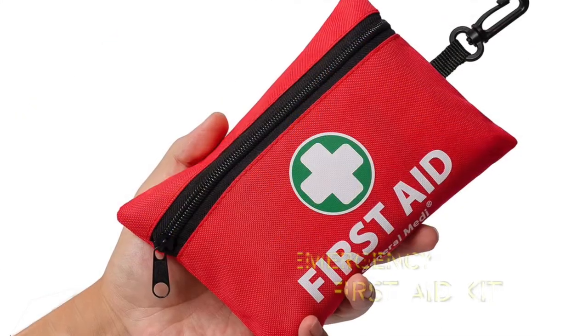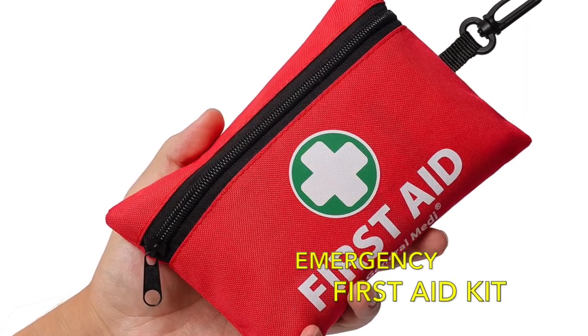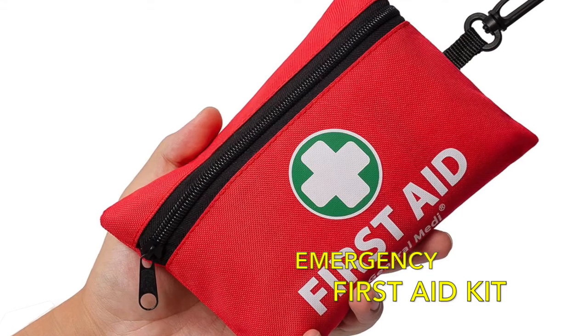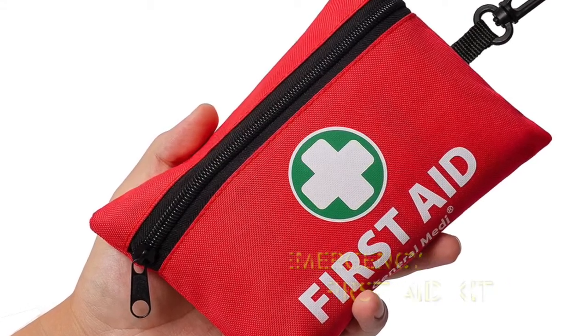For other types of emergencies, a first aid kit can be useful. You'll want one that includes bandages, alcohol pads, pain reliever — things like that. You can buy one or just create one, just as long as you have something when things don't go as planned.